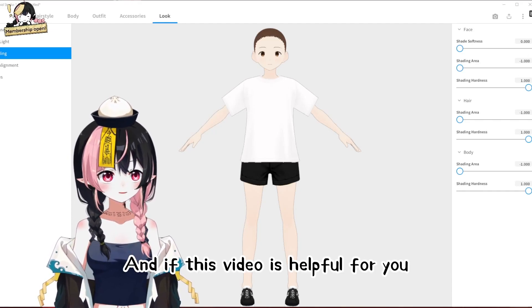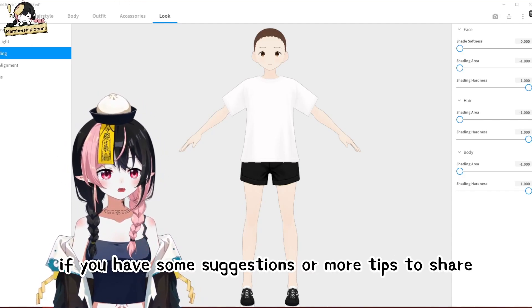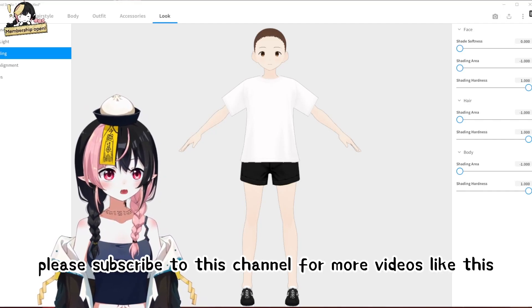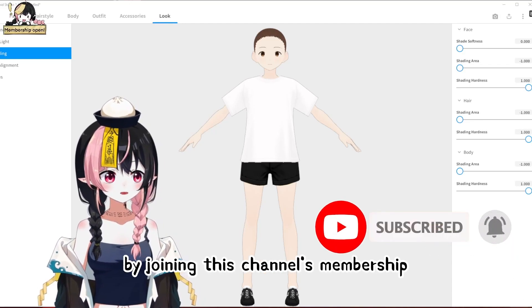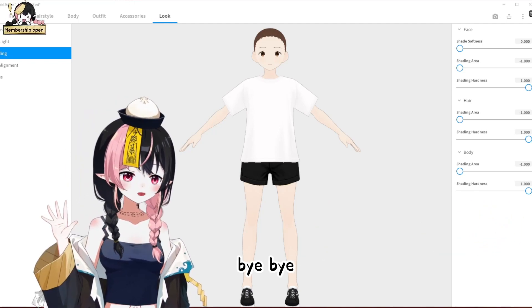If this video is helpful for you, please give it a like and leave a comment down below. If you have some suggestions or more tips to share, please leave a comment as well. Please subscribe to this channel for more videos like this, and you can support the content by joining this channel's membership. I will see you in the next video. Bye-bye!